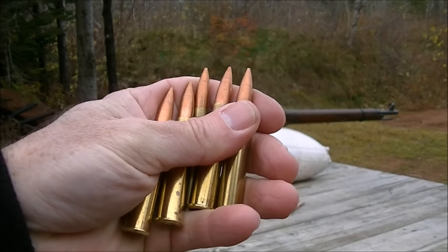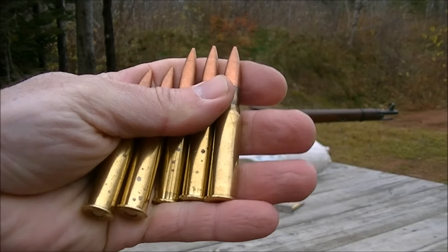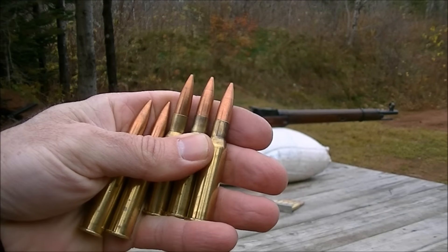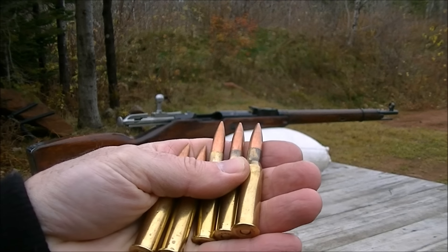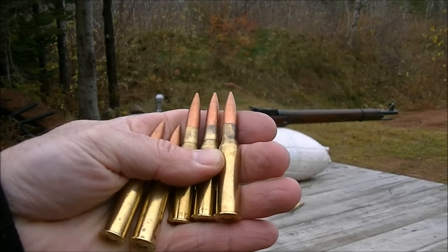Alright, I'm going to give this 10-shot Mosin challenge another go. I'm going to use some brass-cased ammo this time. This is actually the same Norinco ammo I used last time, pulled apart with the powder and the bullets put into brass cases.